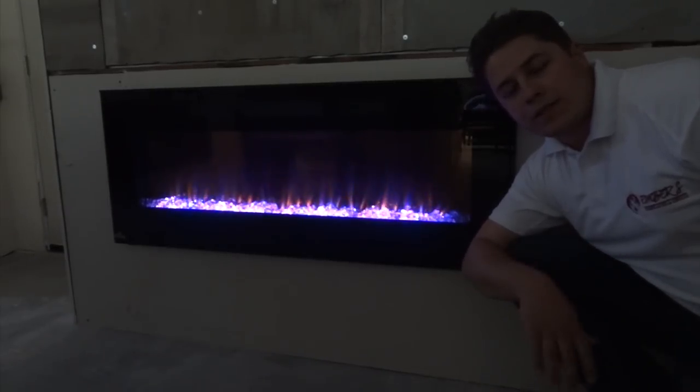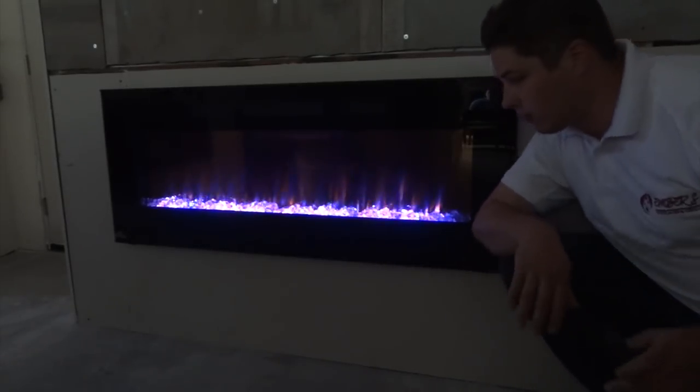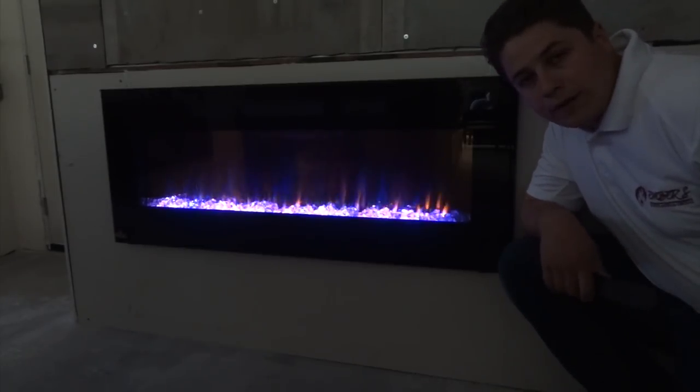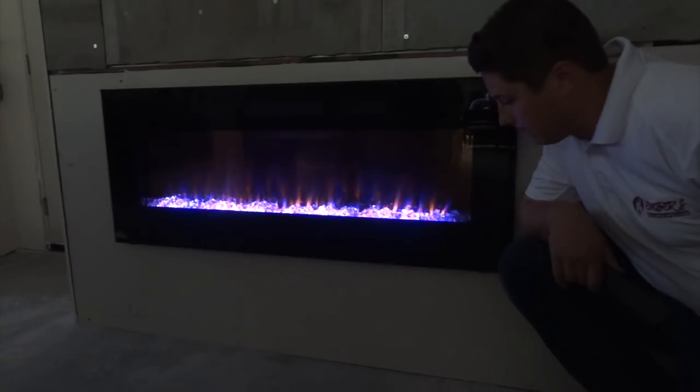Hello, this is Trevor with Embers Fireplaces. Today what we're showing you is Napoleon's brand new EFL 50 electric fireplace. Now this can be a wall mounted unit or a flush mount unit like we have it installed here. We're going to show you some of the product features and some of the cosmetic designs of the fireplace so you can get a good look at home and see what you're looking at.